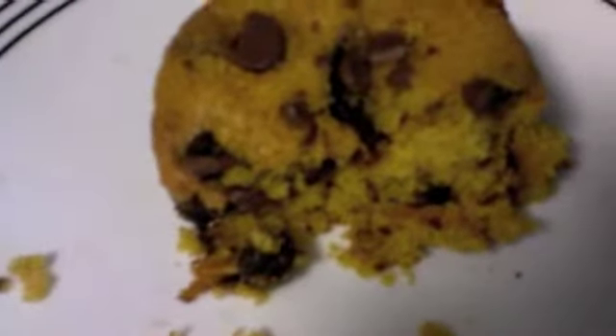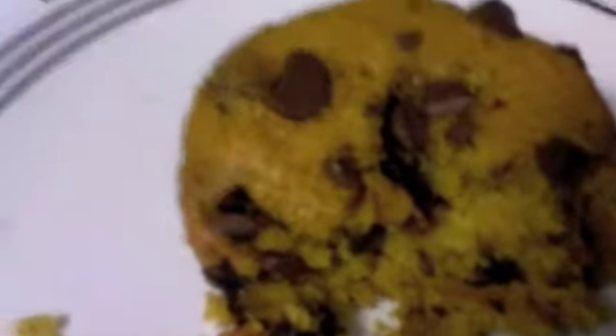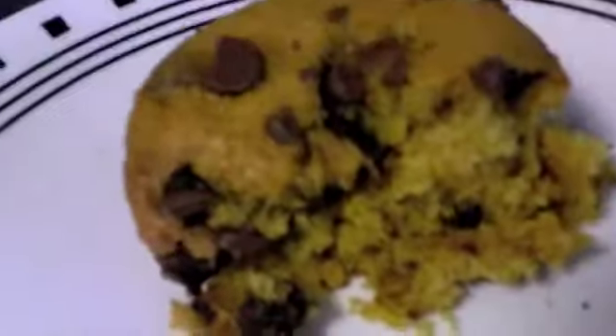They look perfect. The muffins are all complete now and they're amazing. I already had a bite and they turned out fantastic!